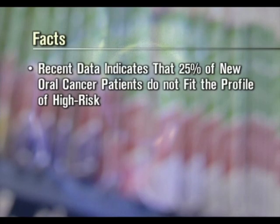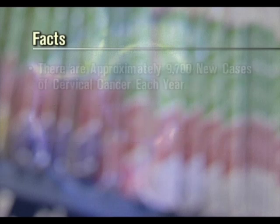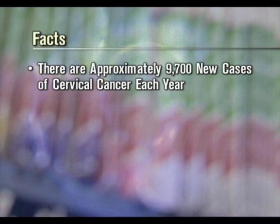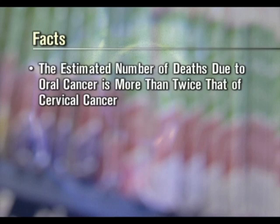Recent data indicates that 25% of new oral cancer patients do not fit the profile of high risk. The greatest increase of new oral cancer patients is under the age of 40. There are approximately 9,700 new cases of cervical cancer each year, whereas there are approximately 31,000 cases of oral cancer every year. The estimated number of deaths due to oral cancer is more than twice that of cervical cancer.